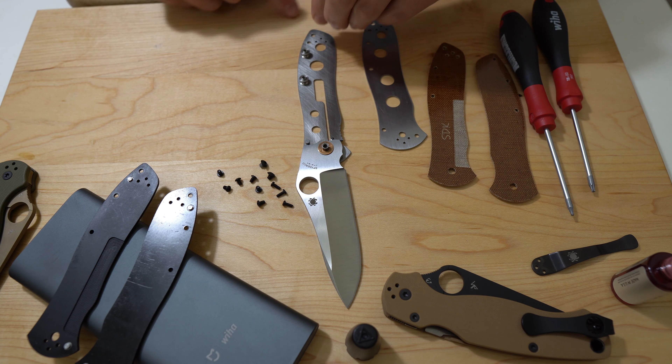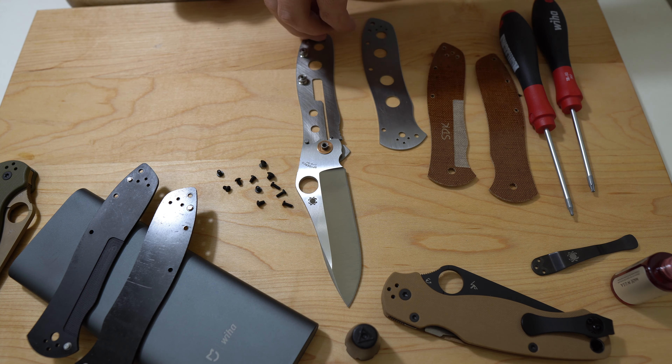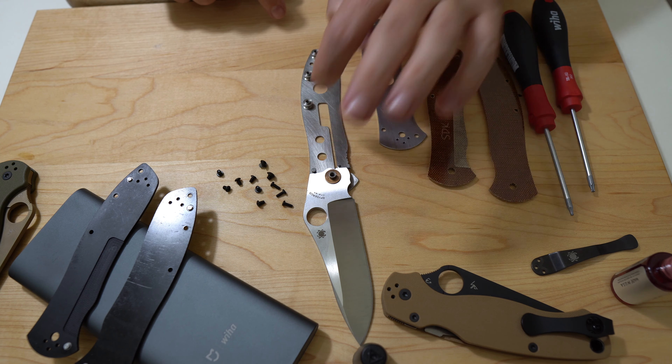It's a bummer when you are trying to unscrew a body screw that goes into a barrel spacer and it just doesn't want to work because it's not keyed like these are, and the barrel spacer just spins and spins and the screw isn't getting any looser. That can be frustrating — it happens on several knives that I've disassembled.